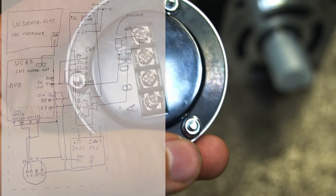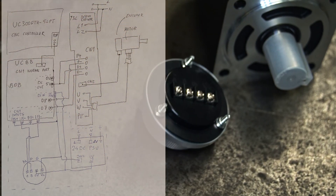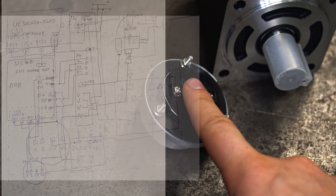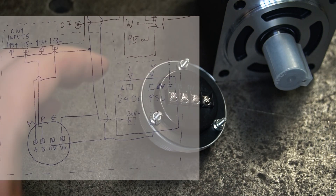This wiring diagram shows all the connections I made here. Some of the connections were already made in the last video about the axis servo connections, and the marked field shows the connections which will be made in this video.